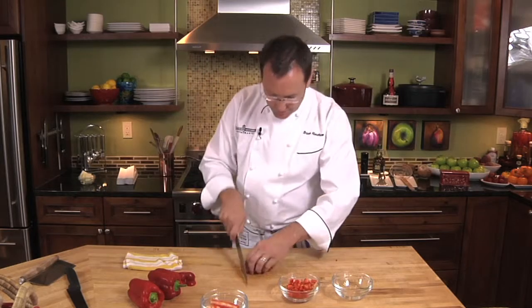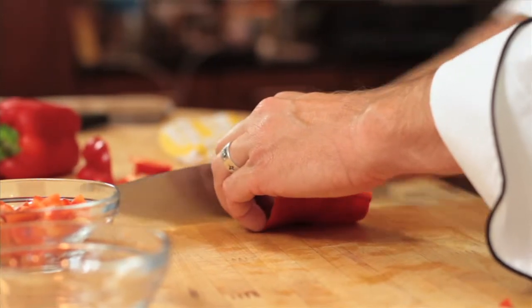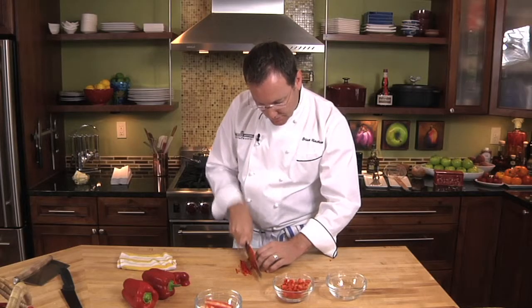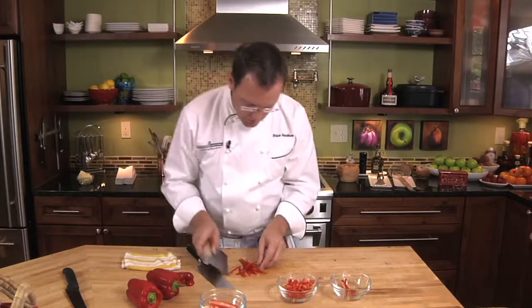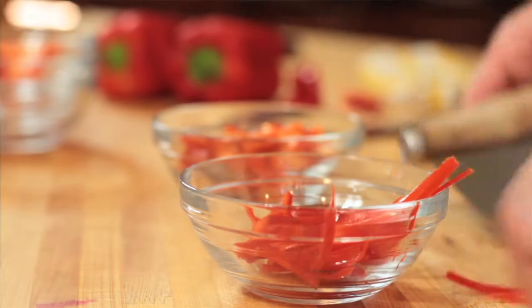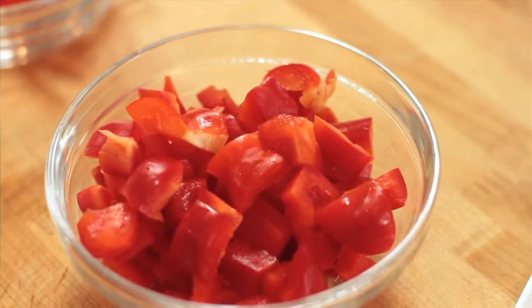Now I have a red pepper that I can julienne very finely. I'm keeping my left hand like I'm holding a baseball so I'm not going to cut my fingertips, and I'm just rocking the knife. So now we have a bell pepper that's been julienned, and we have a nice fresh red bell pepper that has been diced.